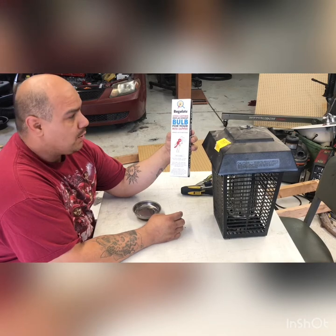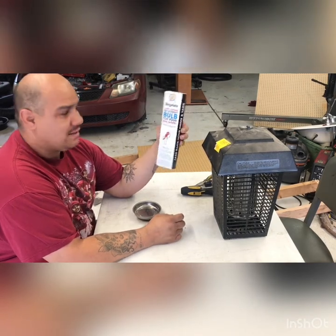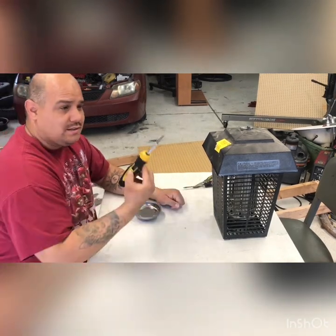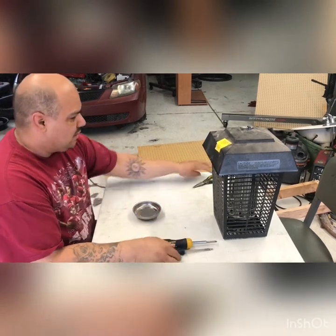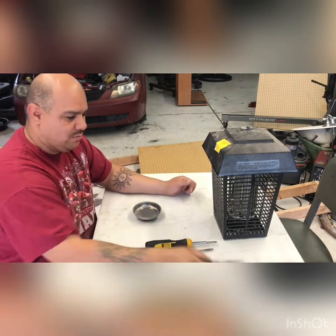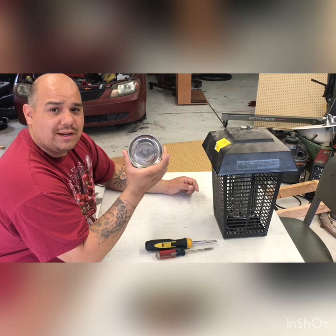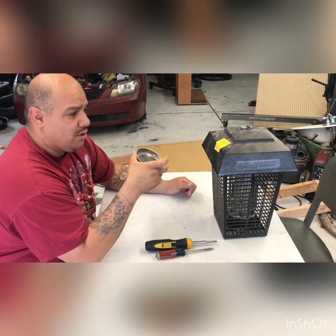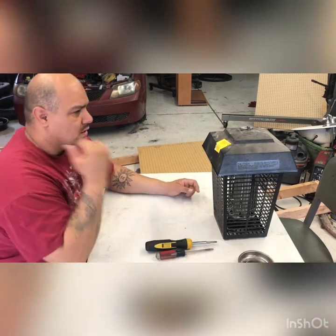It looks almost exactly like the original bulb that's in there. The tools you're gonna need are a Phillips and flat tip screwdriver, and I might use pliers for something — not really sure but we'll find out. I got this metal tin from Harbor Freight for less than five bucks, good for keeping hardware so it doesn't roll around on the table.